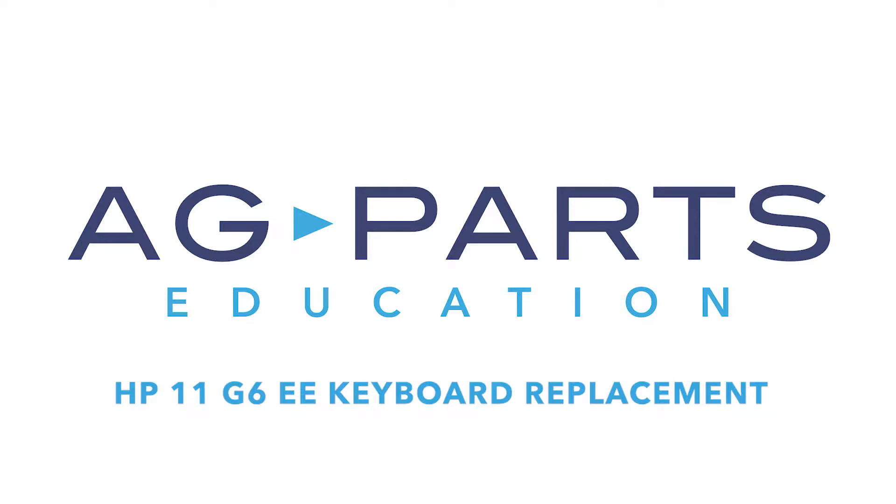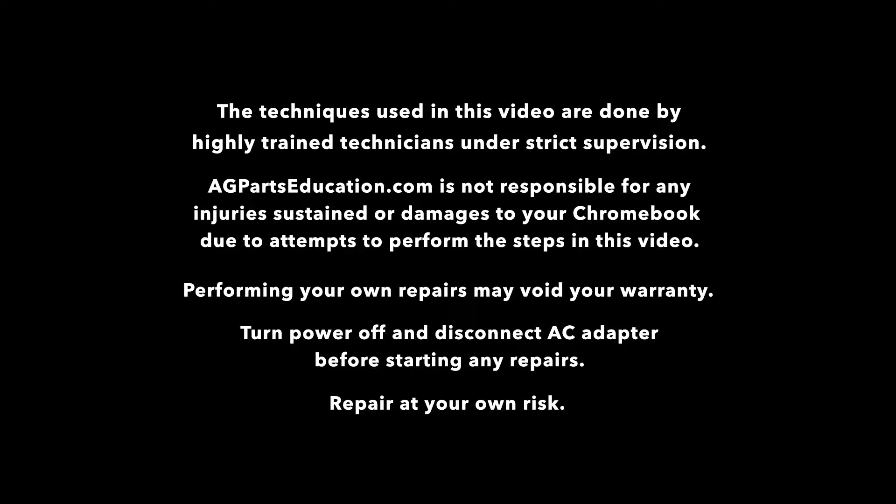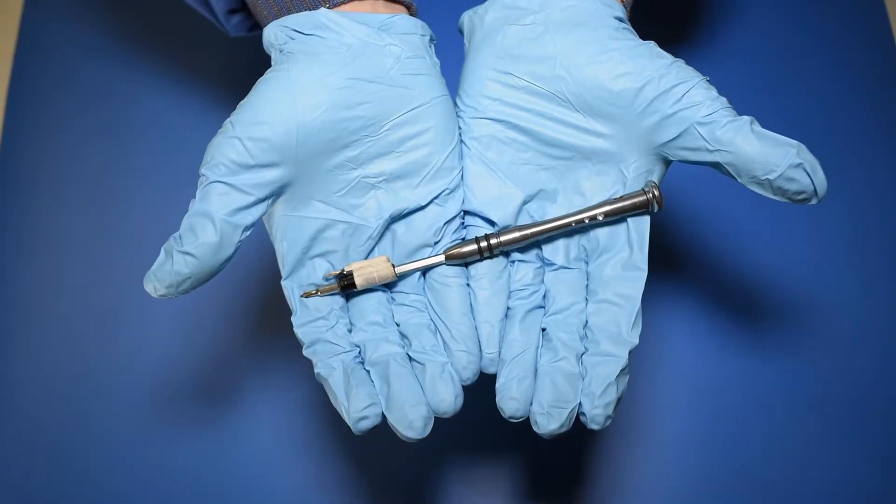Hello and welcome to our HP 11G6EE keyboard replacement video. The tools you'll need for this repair are a static mat, a spudger, and a manual screwdriver.